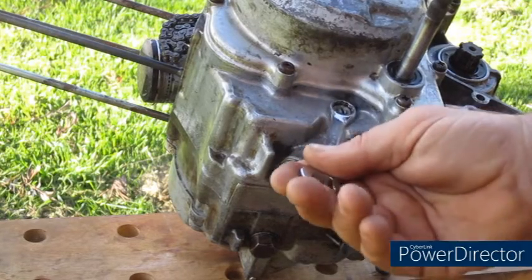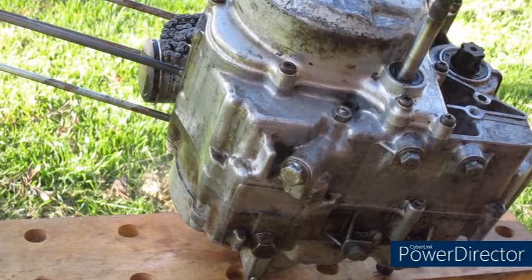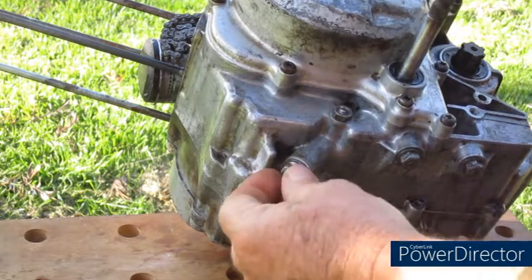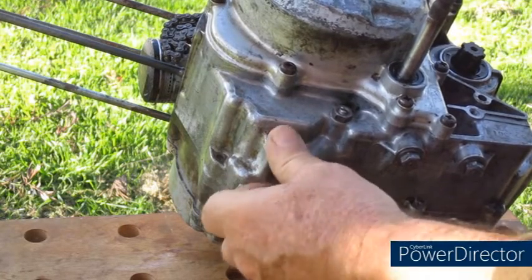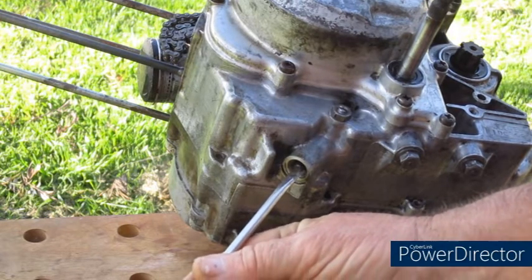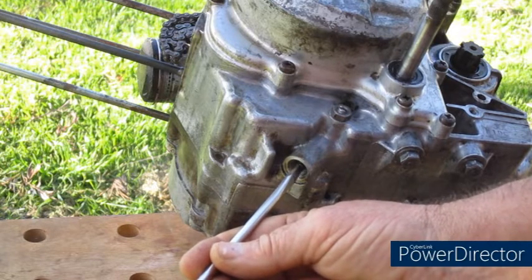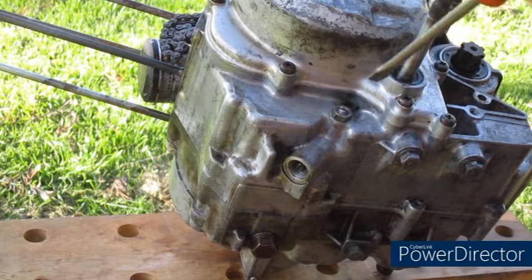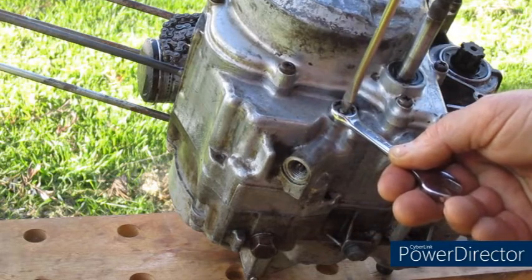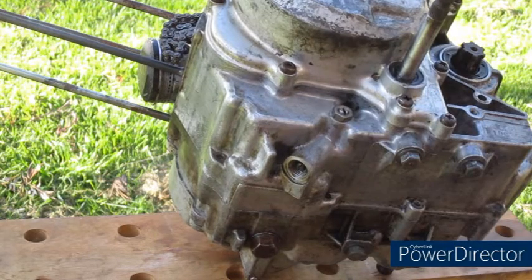But what if it doesn't? What if the engine is still rattling? To go back to how we were before, we screw this off. If the engine is still rattling, we need to take a 14 millimeter spanner, undo this plug on the bottom, and with our flat blade screwdriver screw the screw in until the noise goes away.